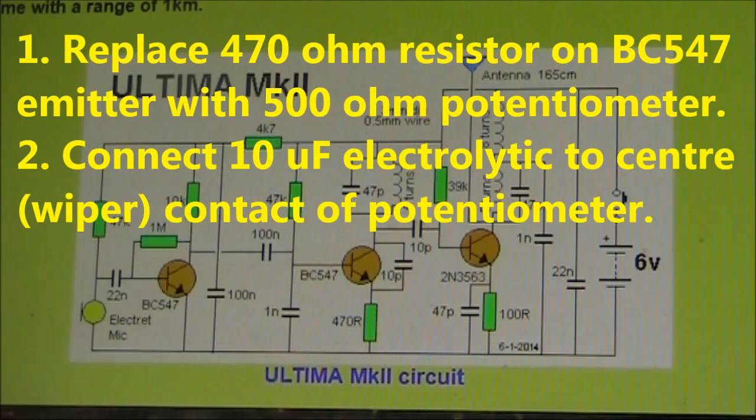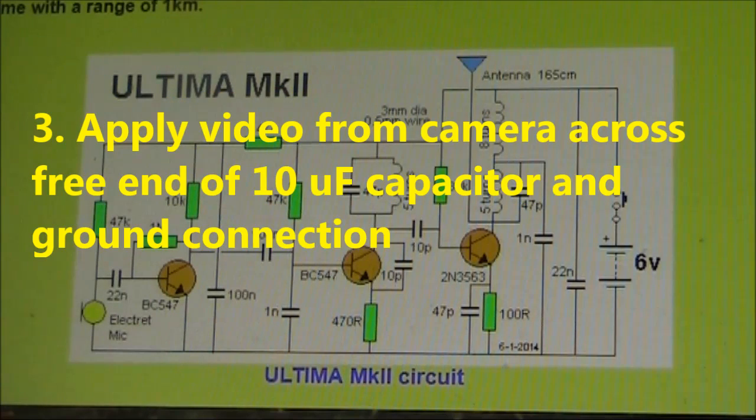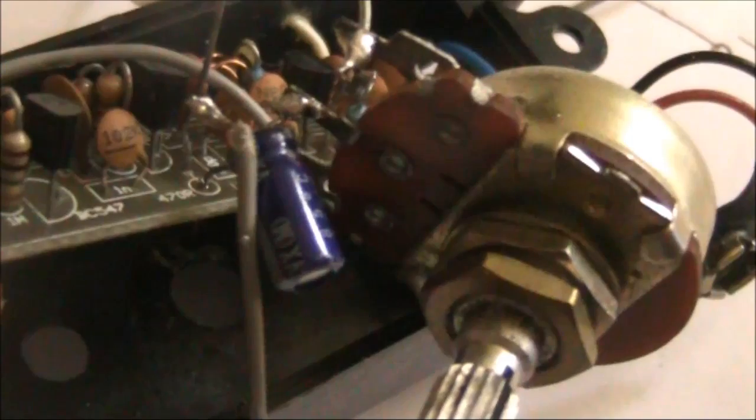Here I'm applying the video through the emitter of the oscillator transistor. You can see the 500 ohm pot and the electrolytic capacitor that carries the video from the camera.